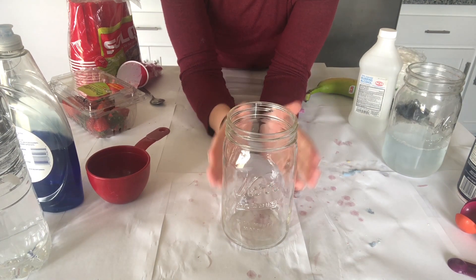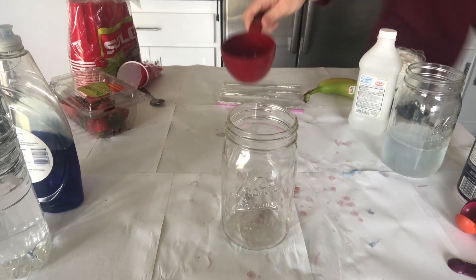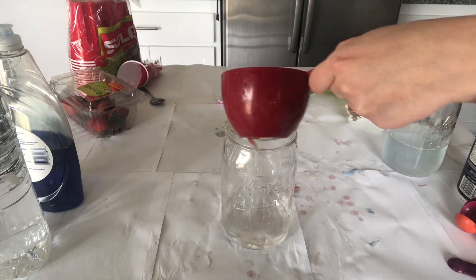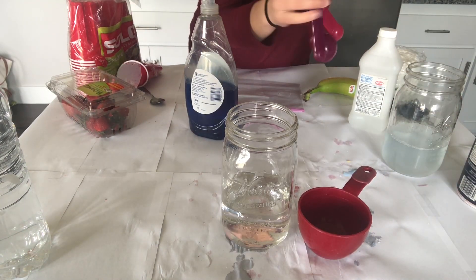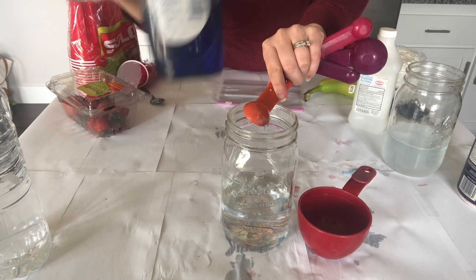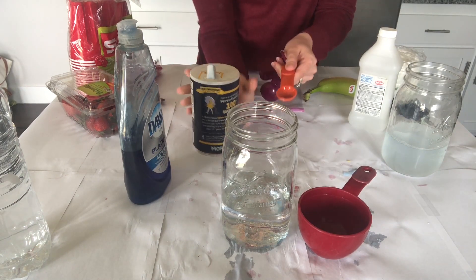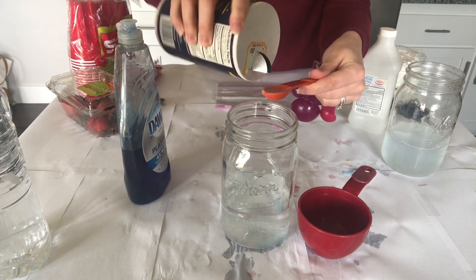Grab your mason jar and start adding your ingredients. We will first add water — you will need one and three-fourths cups of water. If you spill or add a little bit more, that's all right. Next, after we've added our water, let's add our soap. You're going to need to add one teaspoon of soap. Carefully pour your soap into the teaspoon, then empty your soapy teaspoon into the jar. Finally, grab your salt and add two teaspoons of salt into the jar.